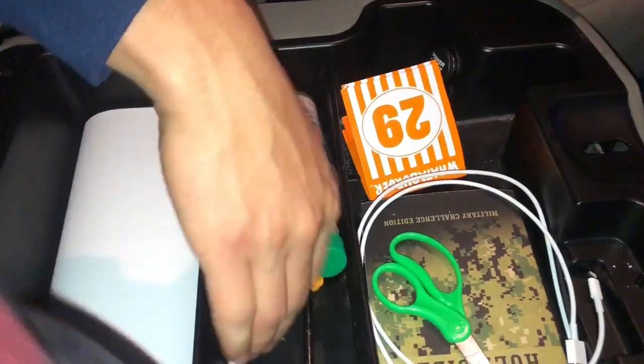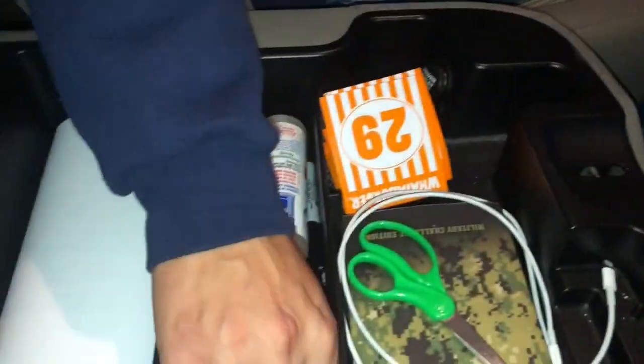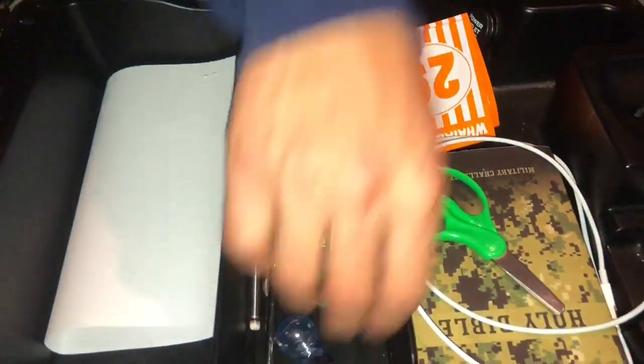Why do you need a screwdriver for? They don't know — somebody comes out my window and they're like 'yo, get out of here.' But you already carry a knife. I don't know — that Bible, my fat pinky, extra light bulb, you never know, Black Ice — I love these things, they smell so good.